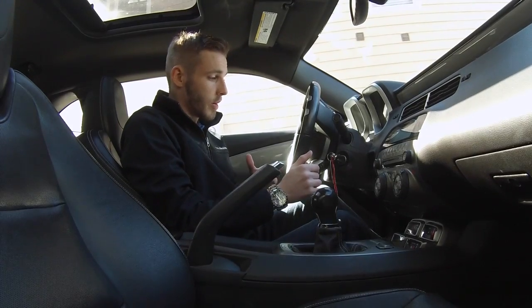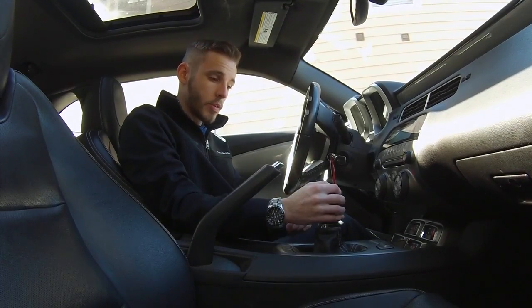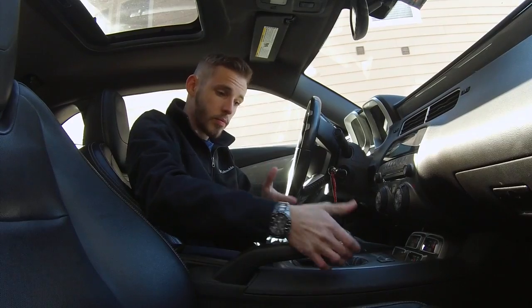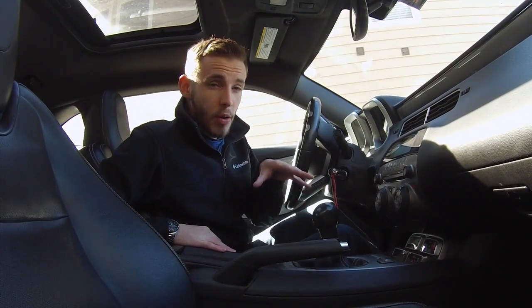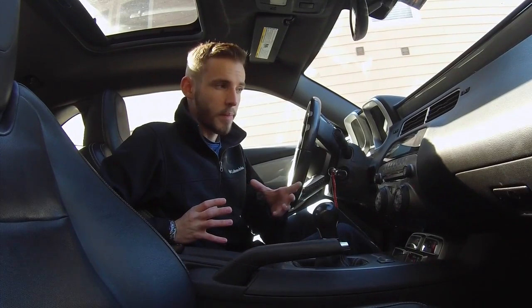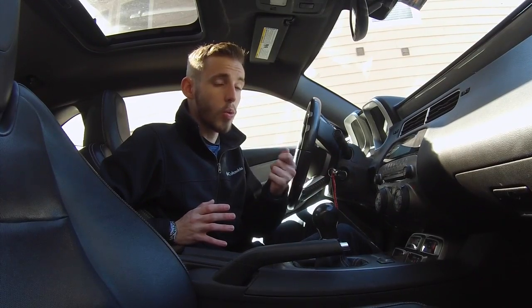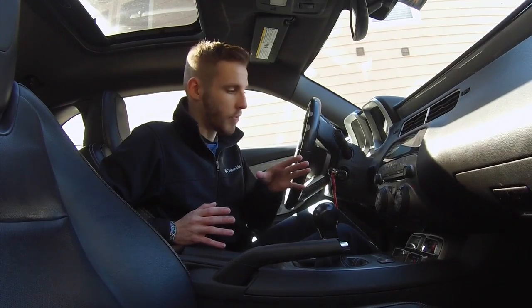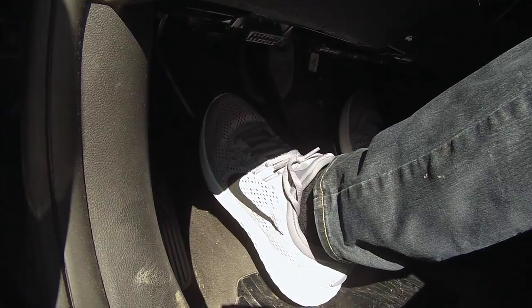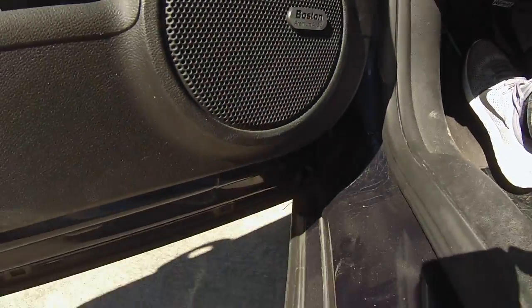To get the car moving, depress the clutch all the way, grab the shifter, put it into first gear, and make sure the e-brake is off. Now, one of the things about the clutch is that there is an engagement point — a sweet spot — where the car will start to move forward without you adding any gas. Slowly bring up the clutch and it starts to catch. My car is catching and I'm moving without adding any gas.